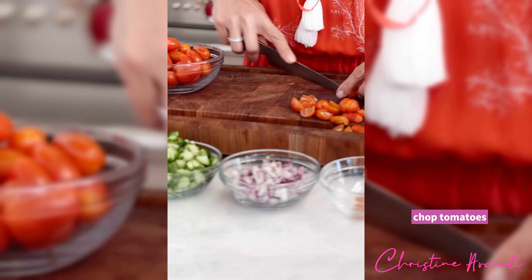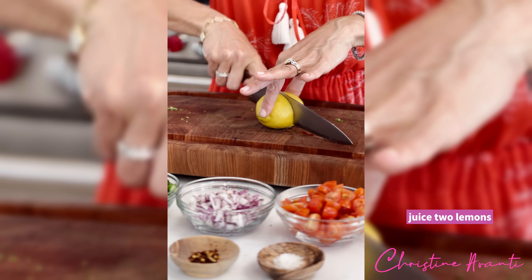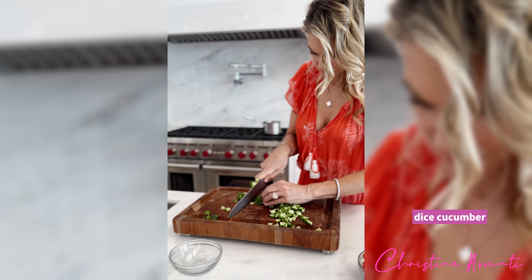I like to start by prepping all of the tomatoes first. Then I like to get the juice from two lemons. Then dice the hydrating cucumbers.